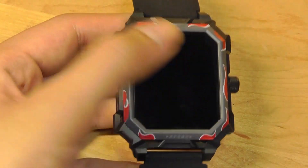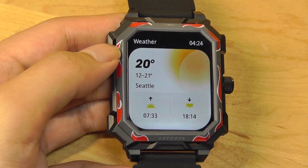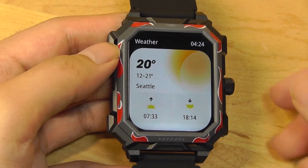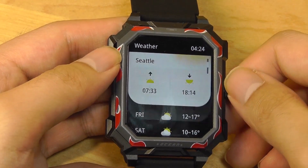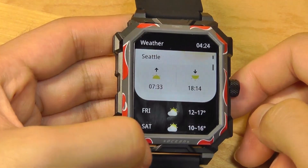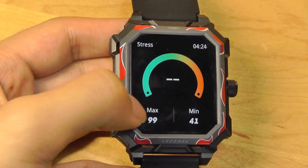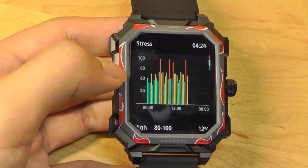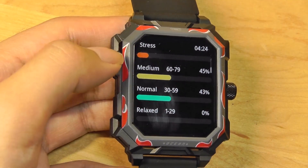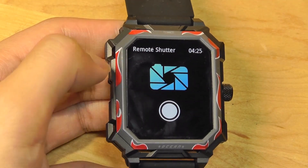SpO2 typically requires you to be still for about 15 seconds to get an accurate reading, compared to heart rate which can be continuous and recorded automatically during the day. The next tab shows your weather status in a fairly elegant way — you can see sunrise and sunset times, plus highs and lows for the next five days ahead. It's a fairly intuitive UI. The next tab shows your stress score, which is mostly derived from heart rate, and also tells you if you're feeling more stressed versus relaxed and the percentage of time spent in those states.